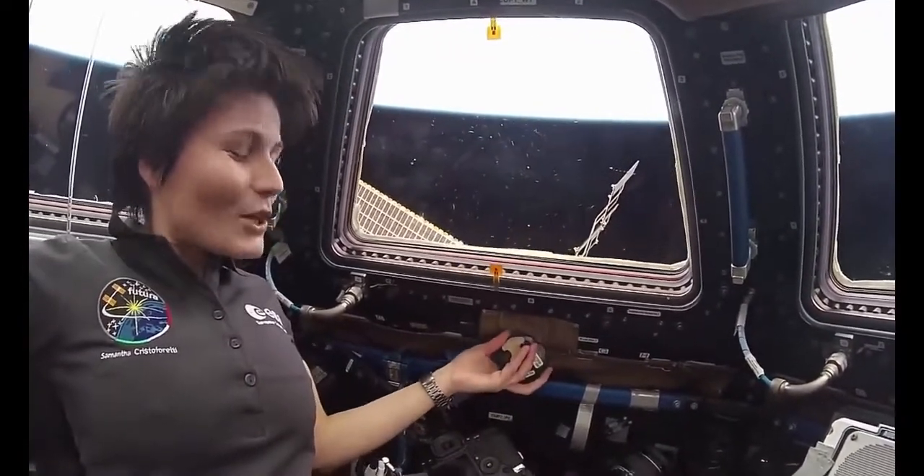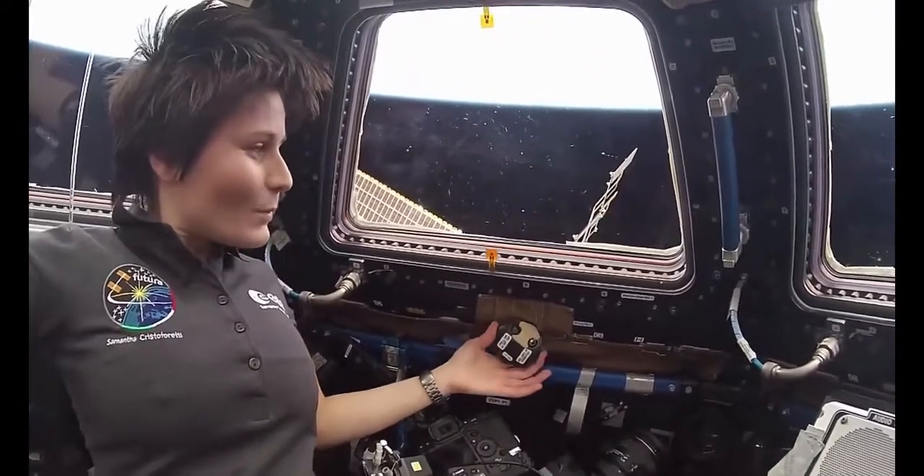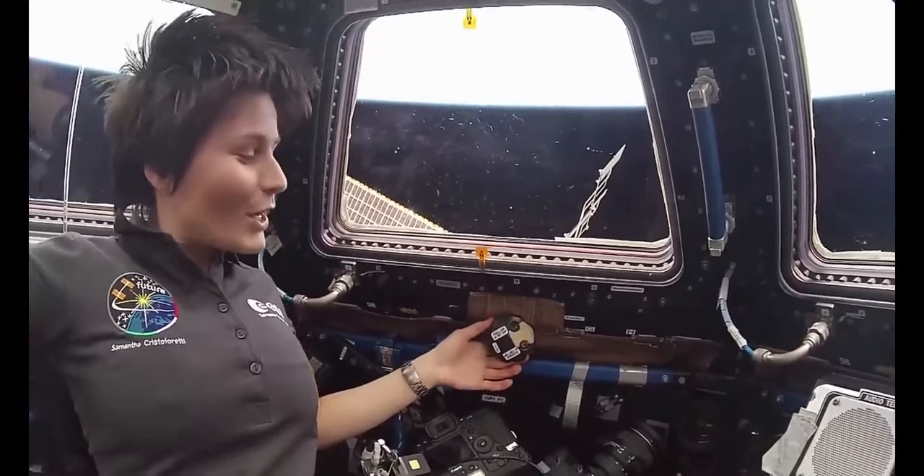It feels cold, but regular metal cold, not really, really cold. And again, when you get close to structure, you want to be careful not to hit real hard.